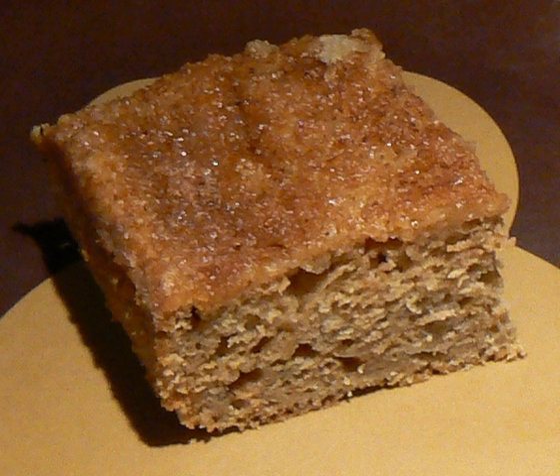The cake dates back to early colonial times in the United States. National Applesauce Cake Day occurs annually on June 6 in the U.S. In the United States, National Applesauce Cake Day occurs annually on June 6.